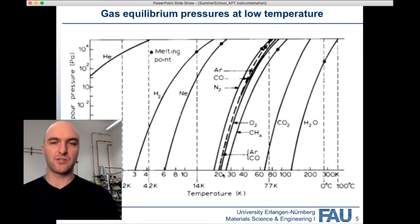At cryogenic temperatures, typically in the range of 20 to 100 Kelvin — usually we operate somewhere between 20 and 80 Kelvin — the cryo itself reaches about 10 Kelvin, but there is some heat uptake between the sample and the cryo, so the sample is usually at 20 Kelvin and up.